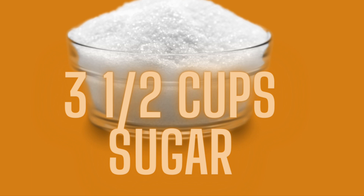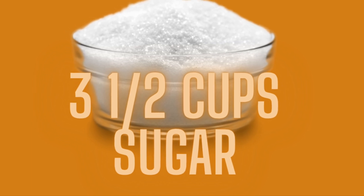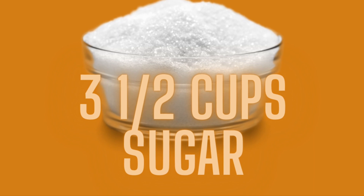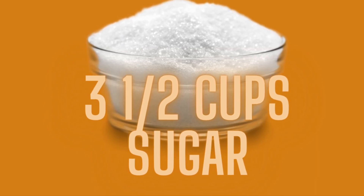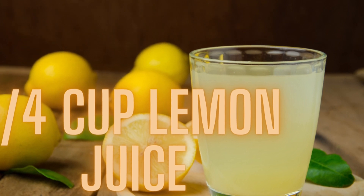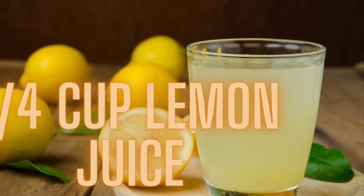You're going to need three and a half cups of granulated white sugar — for my European friends, that's 875 mLs. You're going to need a quarter cup of lemon juice; for my European friends, that's 50 mLs.